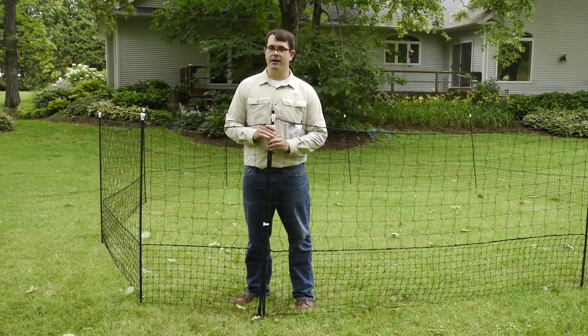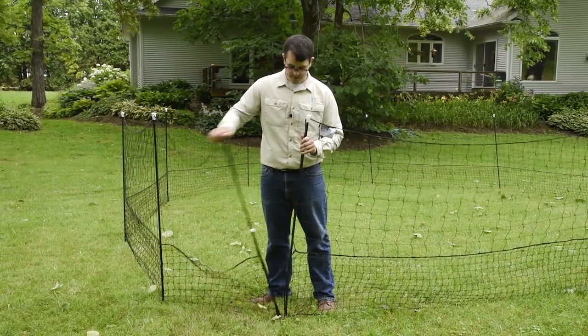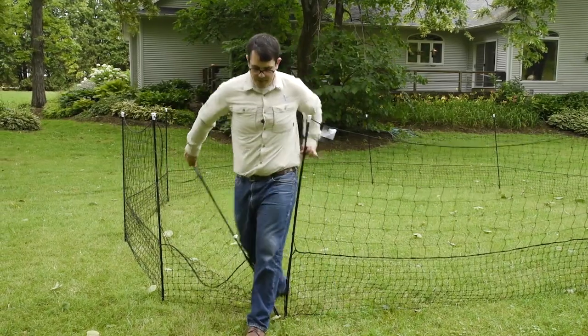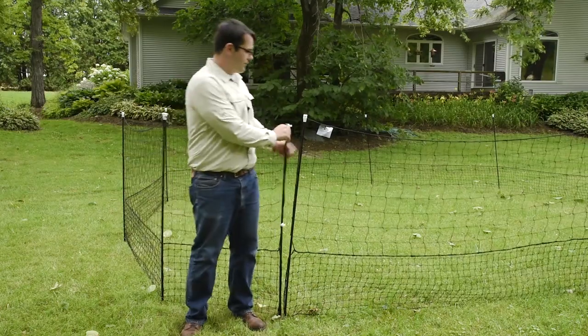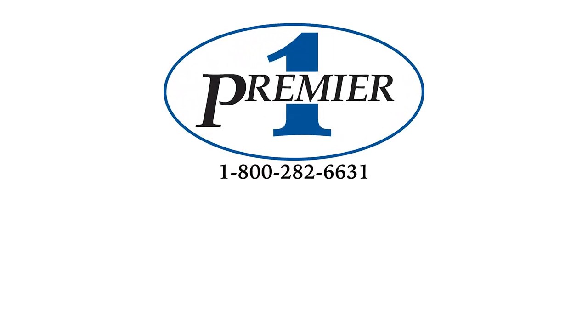And now that I'm done, I need to get out of my pen. To do so, just simply use the gate: unsnap the clips, step on through, and reconnect. If you have any questions about electrified or non-electrified fencing, please give Premier a call at 1-800-282-6631 or visit our website at premieronesupplies.com. Have an excellent day.